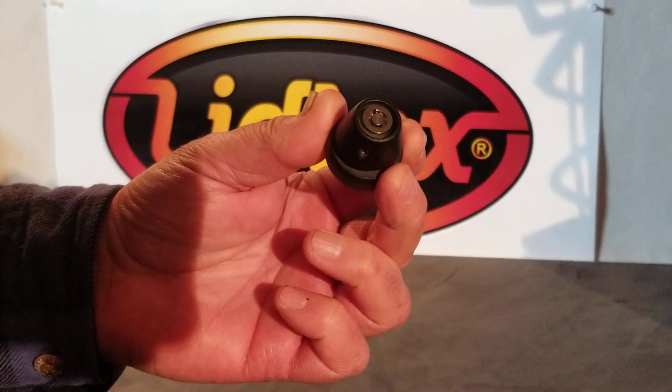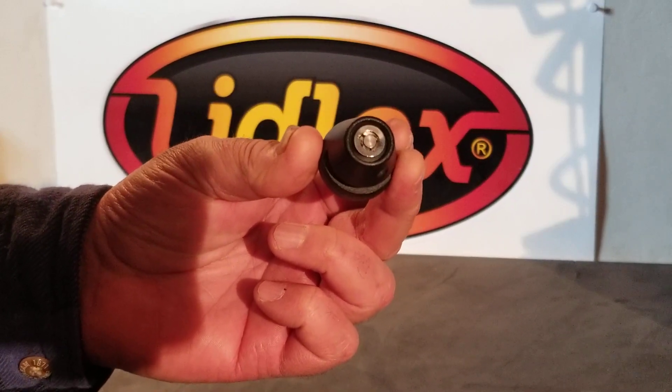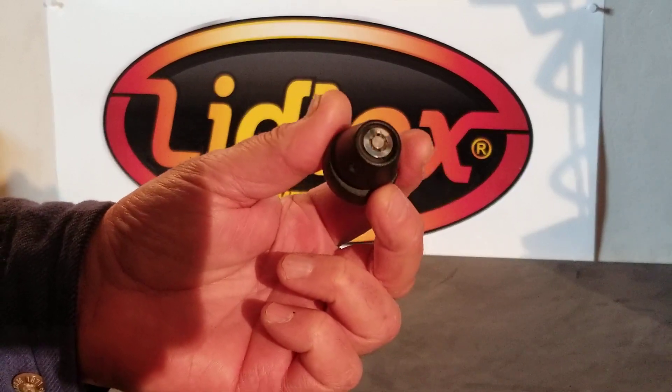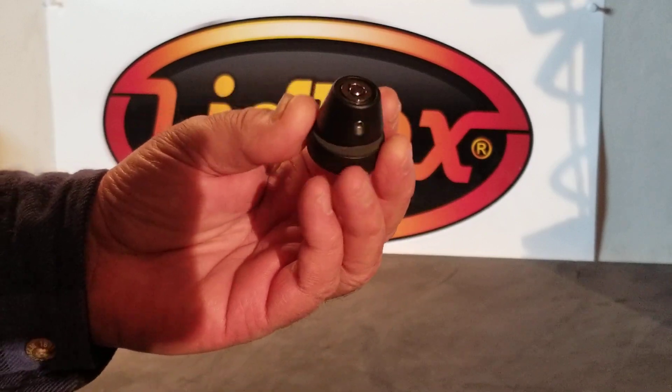And there you go — you're good to go, you've swapped out your lock core and you've got new keys. Take that old lock core and throw it in the trash. These are priced very reasonably so you can service your LidLocks without spending a lot of money. Hope that helps, thanks for watching!